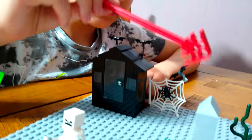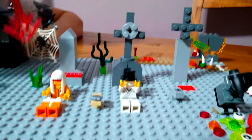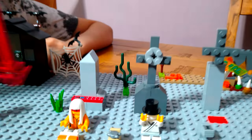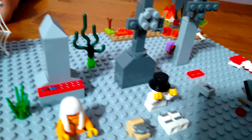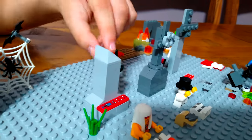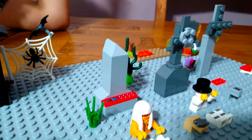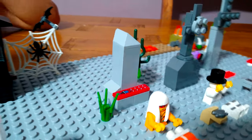Over here we have a gravestone - I've got quite a few. Over here, pretend it's like the writing they usually put on a gravestone. It looks quite smooth and quite scary.